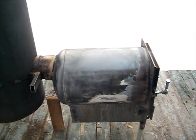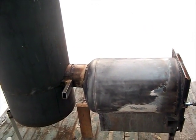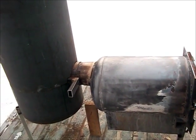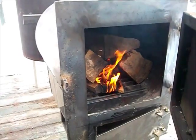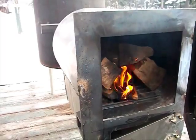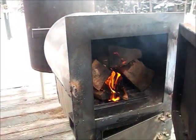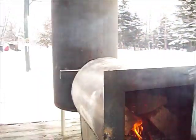This morning it's minus 10 to 12 degrees Fahrenheit, so let's try this time to make a fire. This is going to be mainly a wood stove with a rocket stove attached to it, or a rocket stove with a wood stove attached to it.